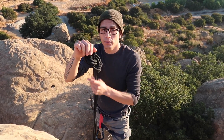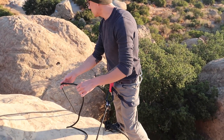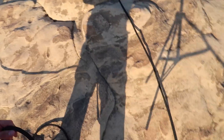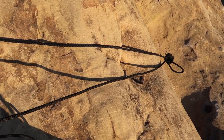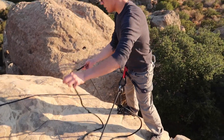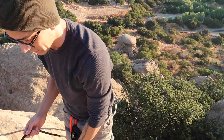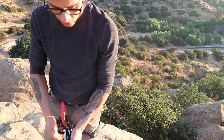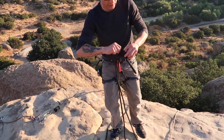I'm going to clip it into the same master points and move it over the edge to see if it clears. You can see it's clearing the ledge perfectly — I got lucky, you don't always get that lucky. I know I'm clearing the ledge and I'm good. I'll come back up to where it's safe and take myself off the Grigri. Now I'm going to undo my catastrophe knot.